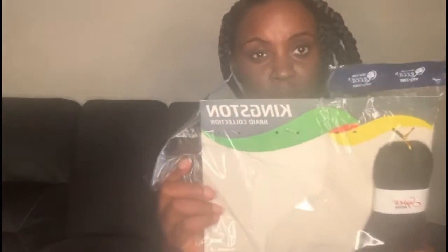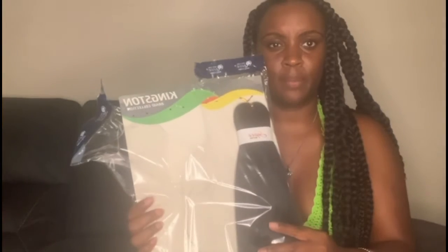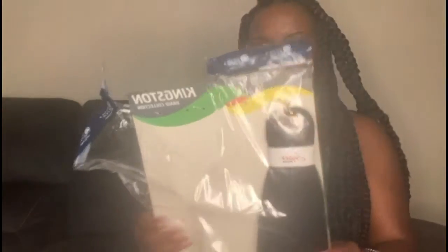So yes, your girl's ghetto — I went from using one brand of hair, couldn't find it, and ended up purchasing the Kingston braid collection, super biotech. This only comes with four bundles. It's pre-stretched and I want to say it was like 63 inches.